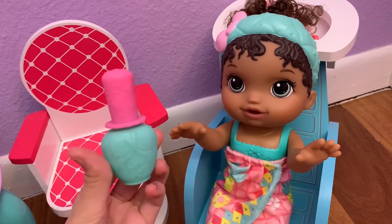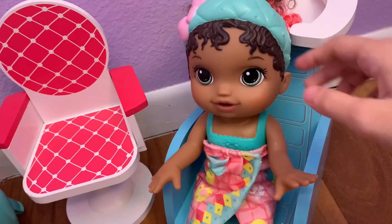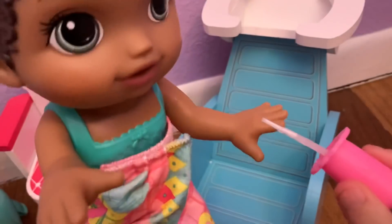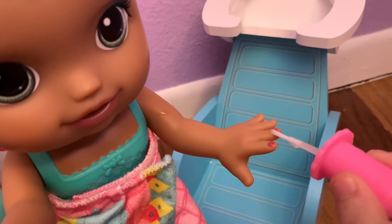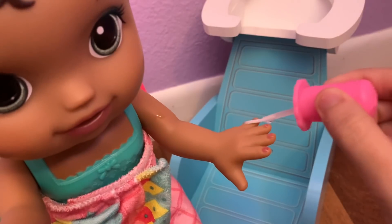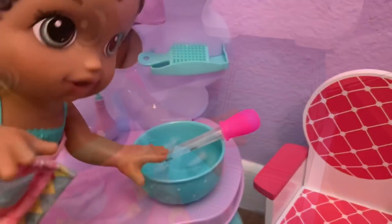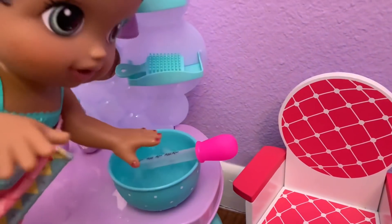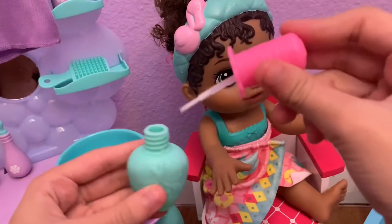Our nail polish is ready and it's time to test it. First we're going to try her fingernails. Let's try painting her nails — wow, look at that! They're actually turning pink with just cold water, that is so cool. And if you like, you can actually just dip the doll's hand into the icy cold water — look at that, so pretty! Now let's do her other hand.